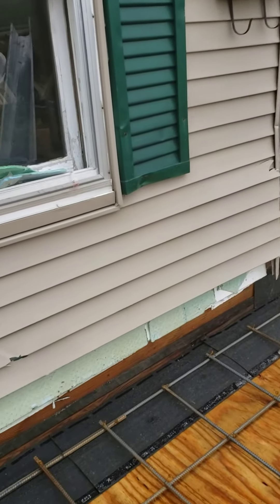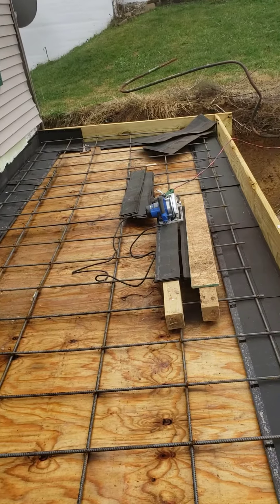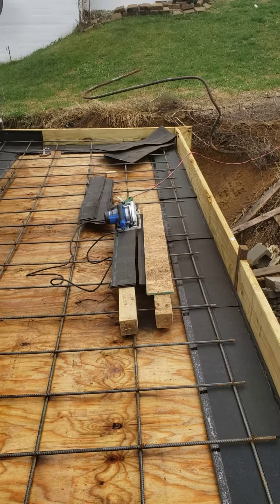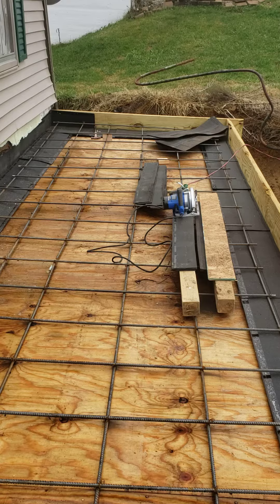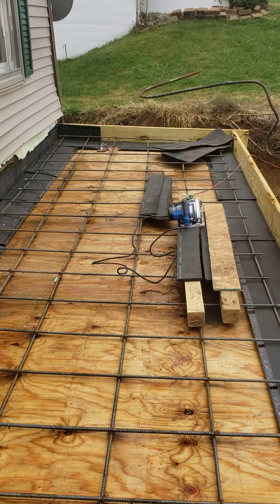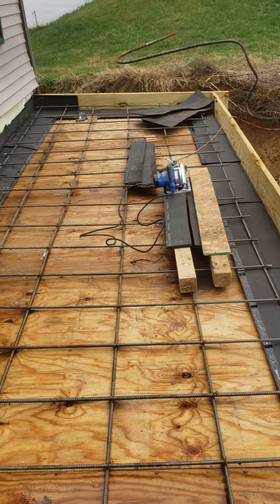Here we are back with part two of trying to build a concrete deck on top of a void storage area, storm shelter, whatever you want to call it. I did not put gravel underneath this. If you check out my first video, you'll see that I basically built a deck frame and supported it by block pillars.